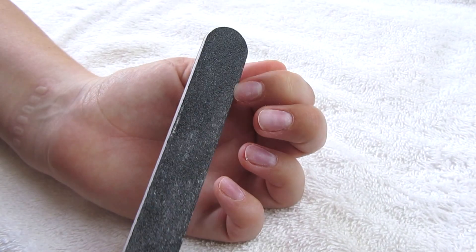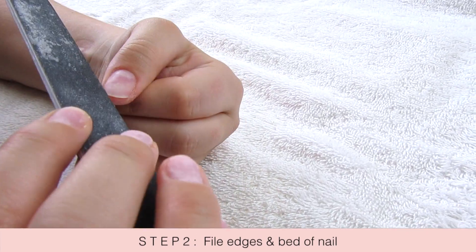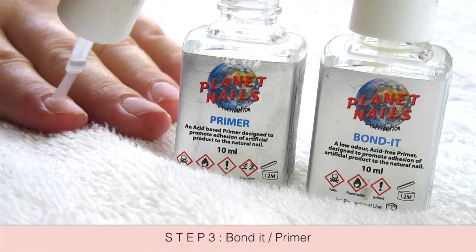Because I like to wear tips, I file down my nails as far as I can in a rounded shape, and this will allow the tip to fit on very easily.